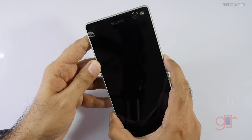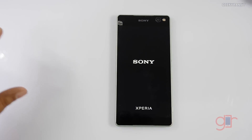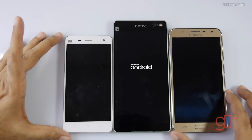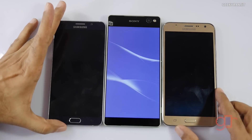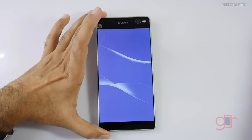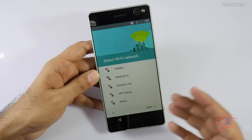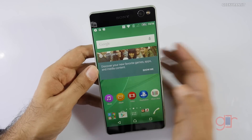Let me power this on — it gave me haptic feedback. While it boots, let me bring some other devices to give you an idea about the size. This is the Galaxy J7 which has a 5-inch screen, and this is the Mi4 which also has a 5-inch screen. I also have the Note — as you can see, it's a considerably big device. Looks like there's a dual speaker setup, not very sure. Regarding Wi-Fi, the good thing is it supports both the 2.4 GHz as well as the 5 GHz Wi-Fi band. We are booted.